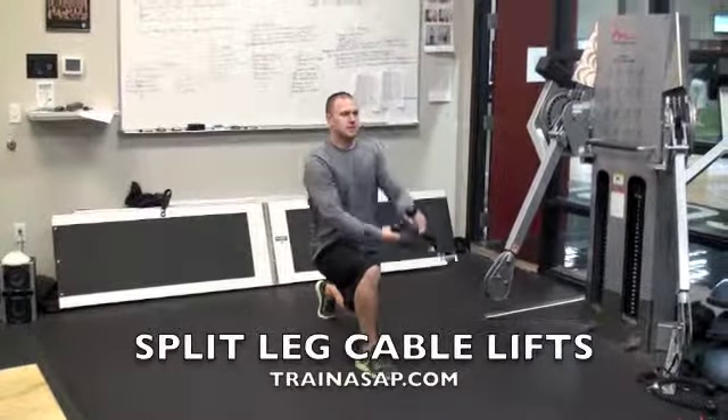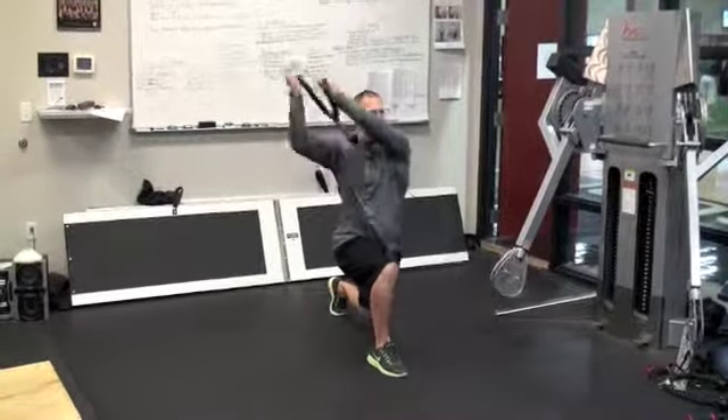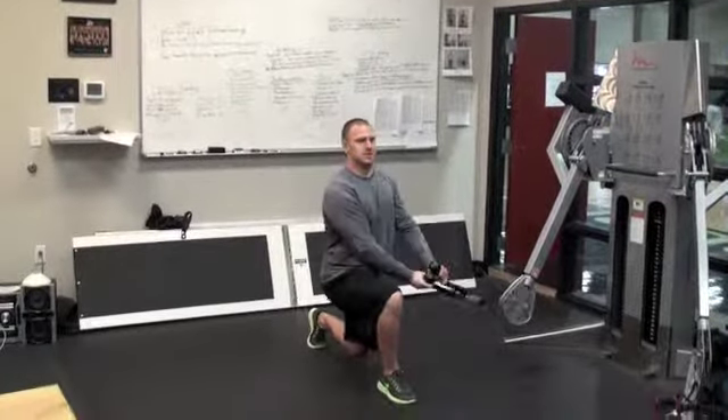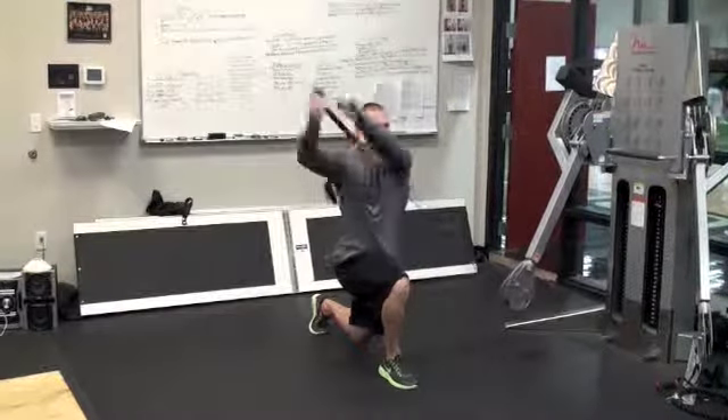Get into a split leg position with a vertical shin angle on your front leg and your back knee a half inch to an inch off the ground. Lift across your body without changing the position of your torso. To make this exercise more difficult, put your feet in line with each other.